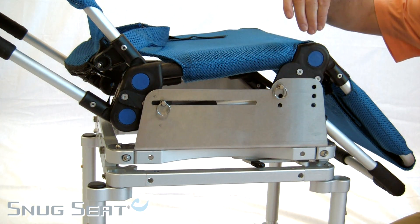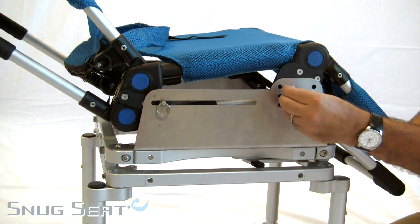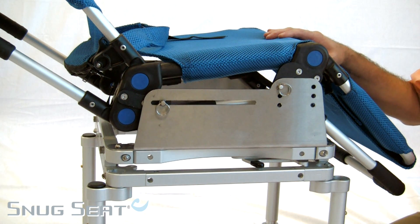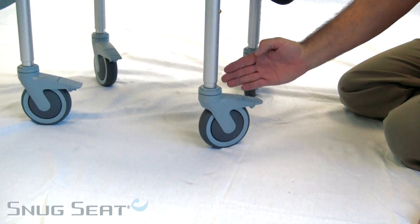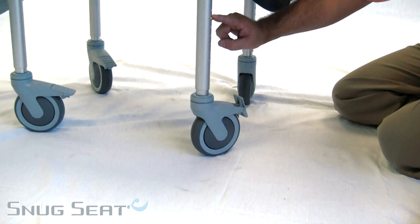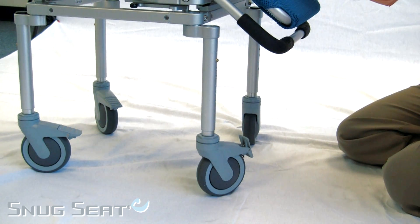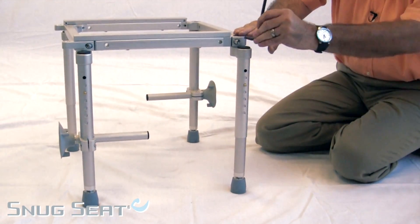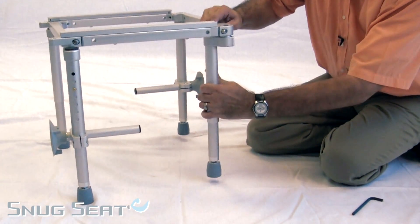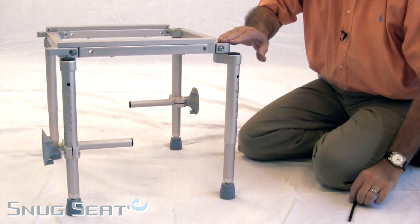The tub slider has multiple holes and placements for depth and angle adjustment within the frame. By simply pulling the pin and selecting the proper location, it allows you to fine tune your adjustment for either your child or the bathroom configuration. Each wheel comes with a lock that allows for stable placement, and each leg has height adjustment. The tub base allows for adjustment in width by a rotational leg, for either placement interior or exterior to the frame.